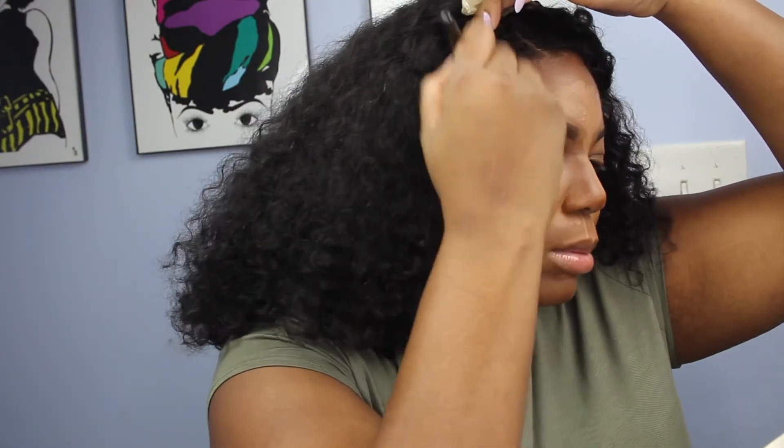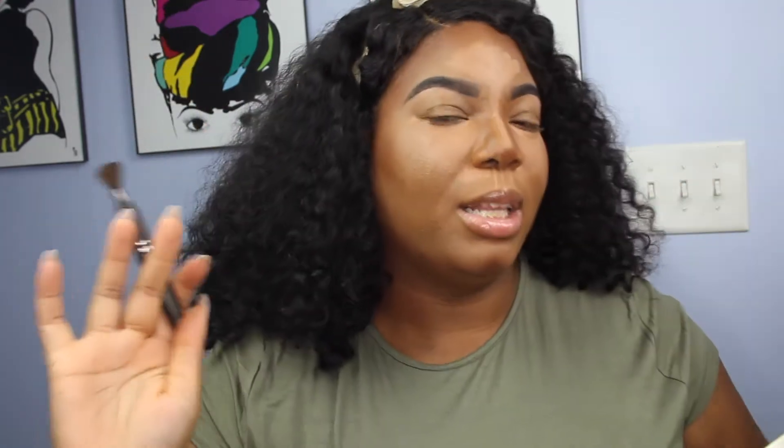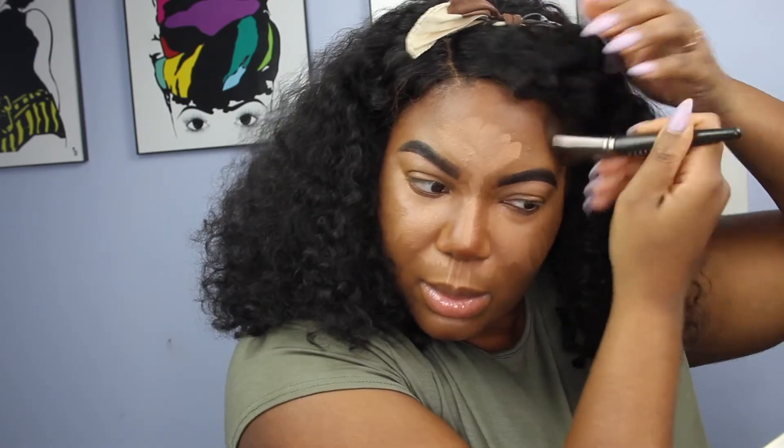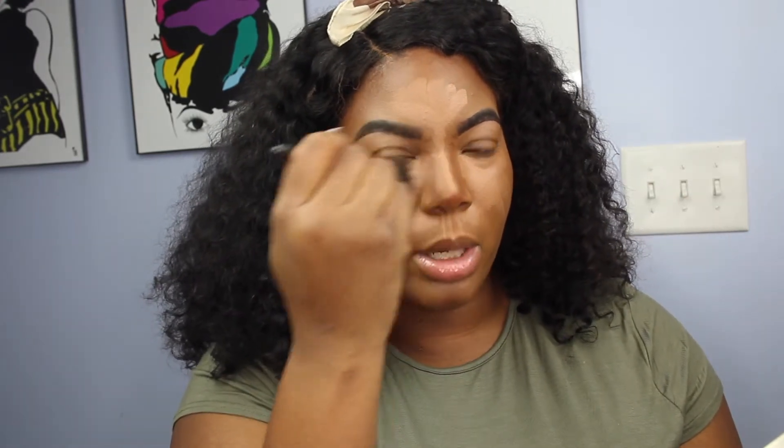Blend your forehead down, making sure you go into that hairline — because if a strong wind blows your wig back, everybody's going to see that you're two different tones. For a really sharp nose contour, do the same thing as your cheek: start at the base of your nose and blend upward. The line of concealer we put down will create a straight shadow on your nose, so if you love your nose but want it to look a little more snatched, this is how we do it.